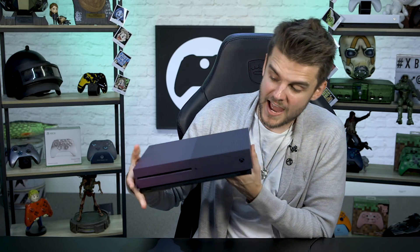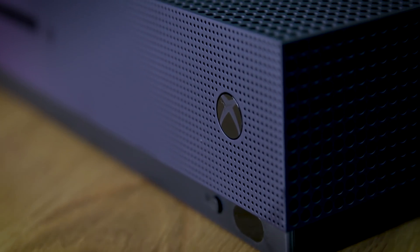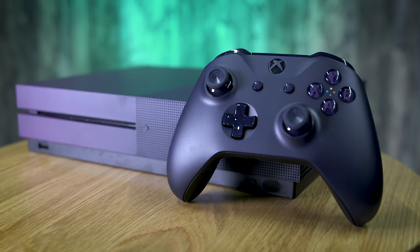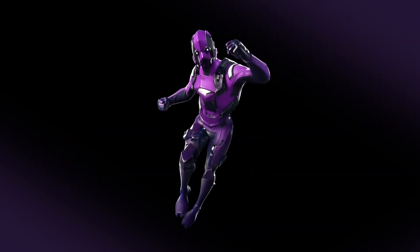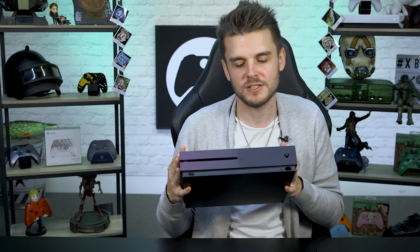That is the Fortnite Special Edition Xbox One S bundle — it has everything you could possibly want to get started in the Xbox world. The skin looks amazing, and if you're a Fortnite fan who wants a skin you can't just grab from the Fortnite store, this is the only way to get it. That's our first look at the Fortnite Special Edition console.